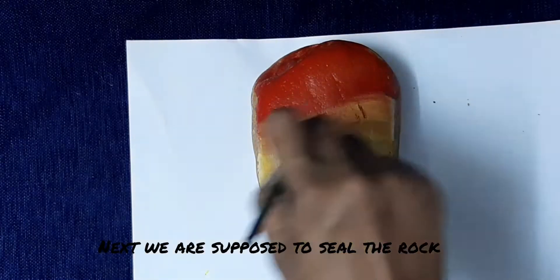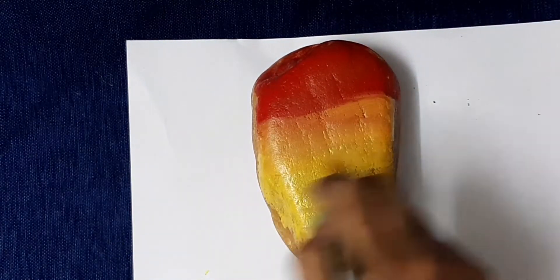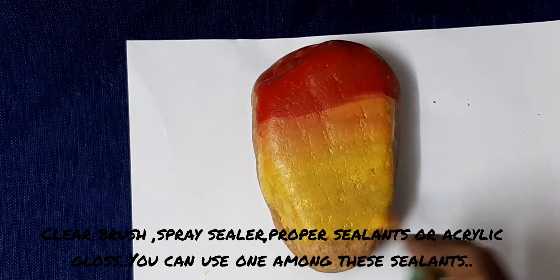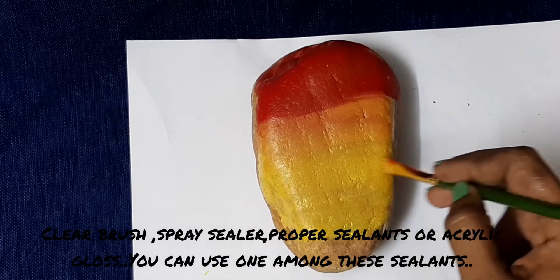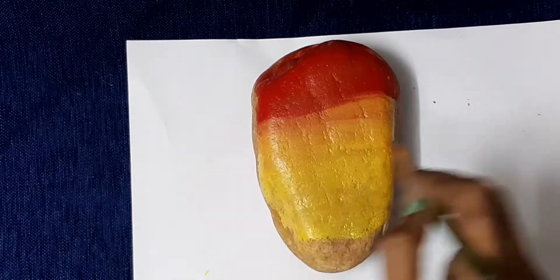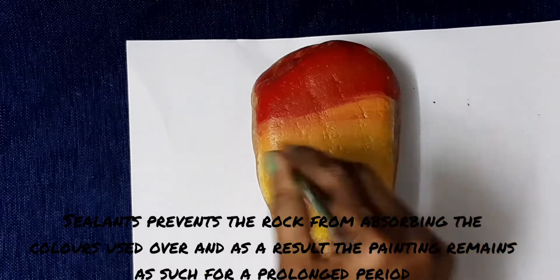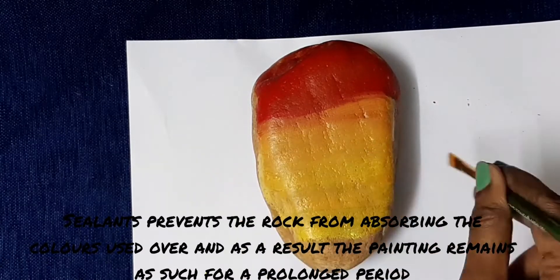The next step is to seal the rock. I will use a clear brush, spray sealer, acrylic, acrylic gloss. This material will be a sealer — I will use the sealer to absorb the paint.